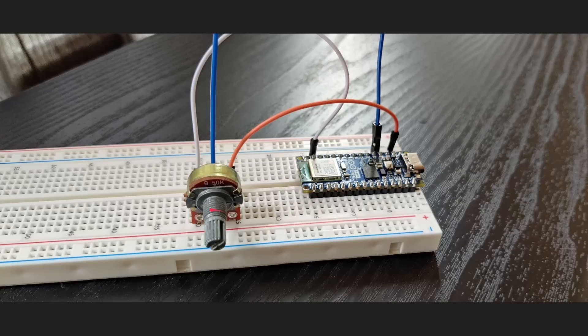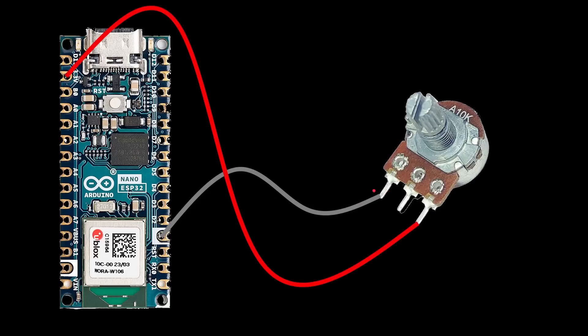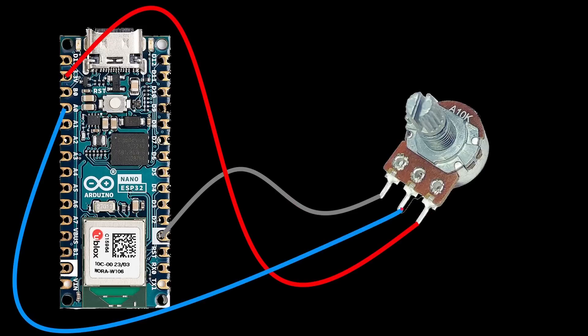Here's the little circuit we're going to build. There's a potentiometer with three pins: one for ground, one for current, and one for the analog reading. Schematically, you connect the ground to the left-hand pin, 3.3 volts to the right-hand pin, and the middle pin to analog pin A0 on the board. Three pins: two for power, one for reading the value.